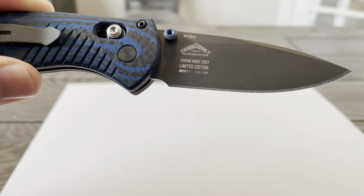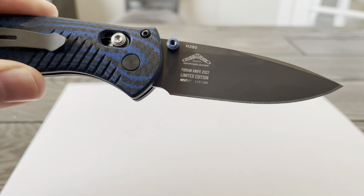There's only a limited run of these — 200 total — and this is number 119.